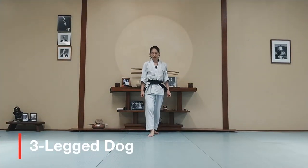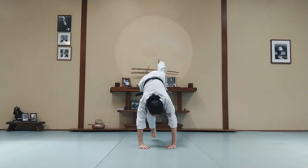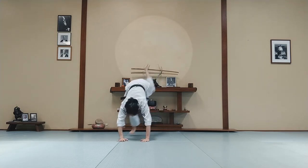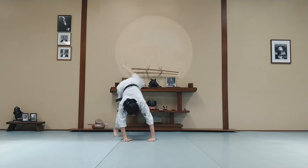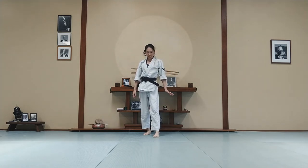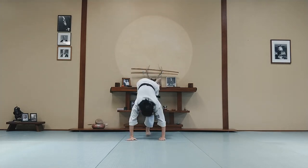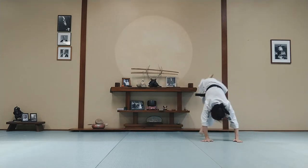Let's practice some animal walks. We'll do the three-legged dog. Let's go a couple of steps forward, some steps back. Now go to your right, and go to your left. Let's switch feet — same thing. Go forward, go backwards, go to your left, and go to your right. All directions.